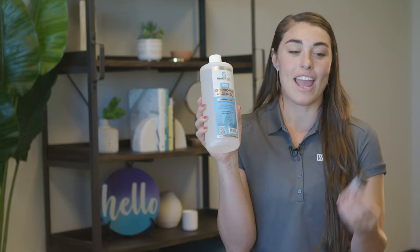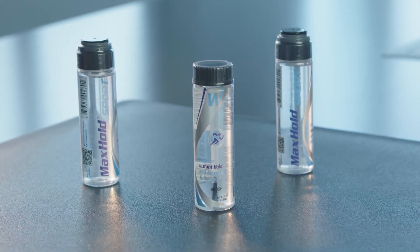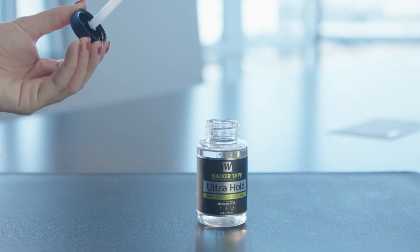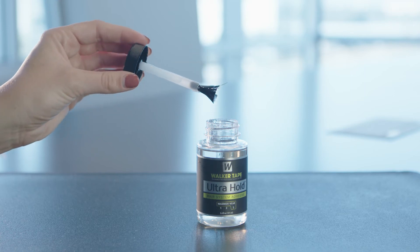We recommend prepping your client's scalp with 99% alcohol and Max Hold Sport. Max Hold Sport helps improve hold times and forms a protective barrier. Use our sponge brushes or the brush-on cap applicator to apply a thin and even coat of Ultra Hold to your client's scalp, then blow dry until it's tacky.